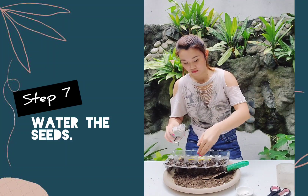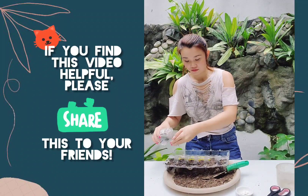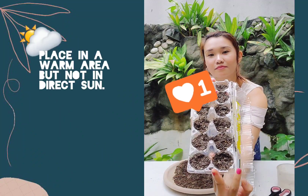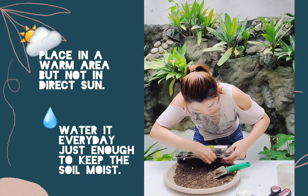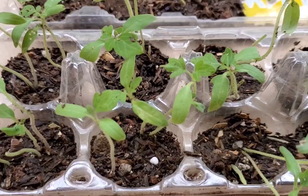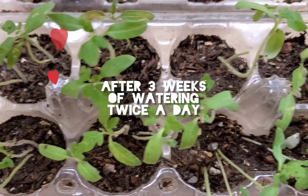After planting all the seeds, don't forget to water them. And there you have it — you planted your tomato seeds. Keep this in a warm area but out of direct sun. Water it every day, just enough to keep the soil moist. Congratulations! And these are mine after three weeks — looking good!